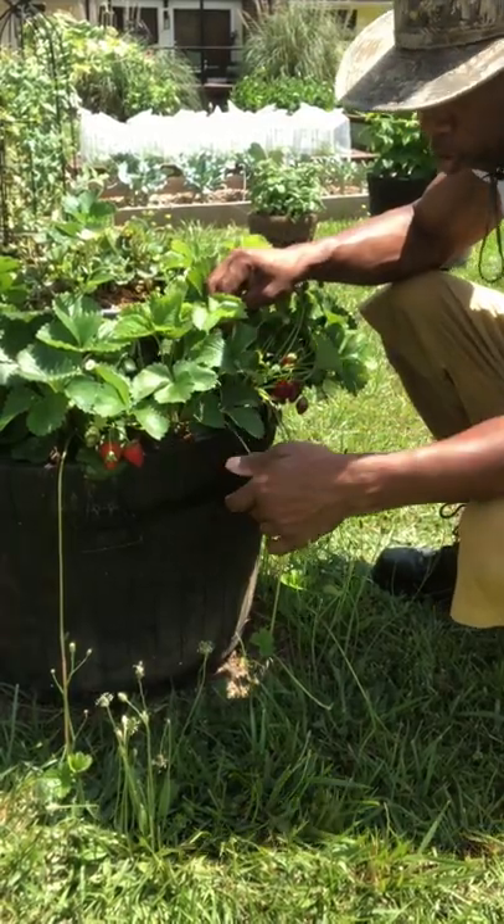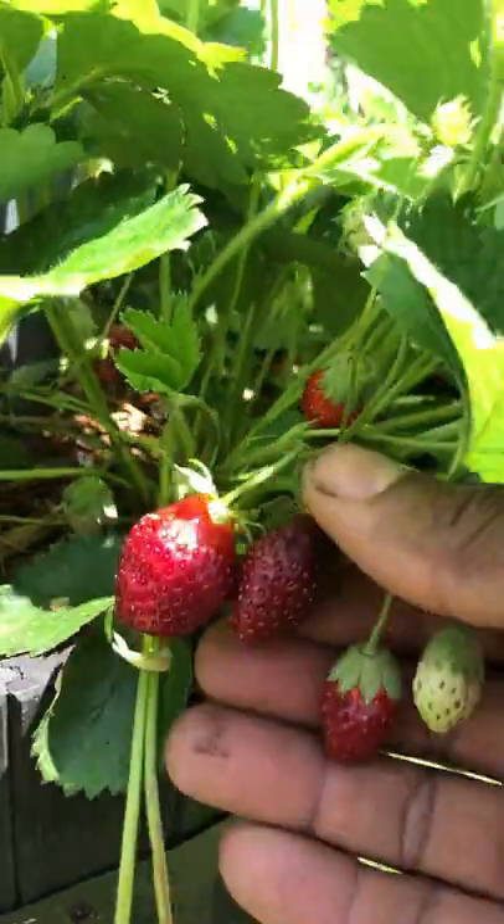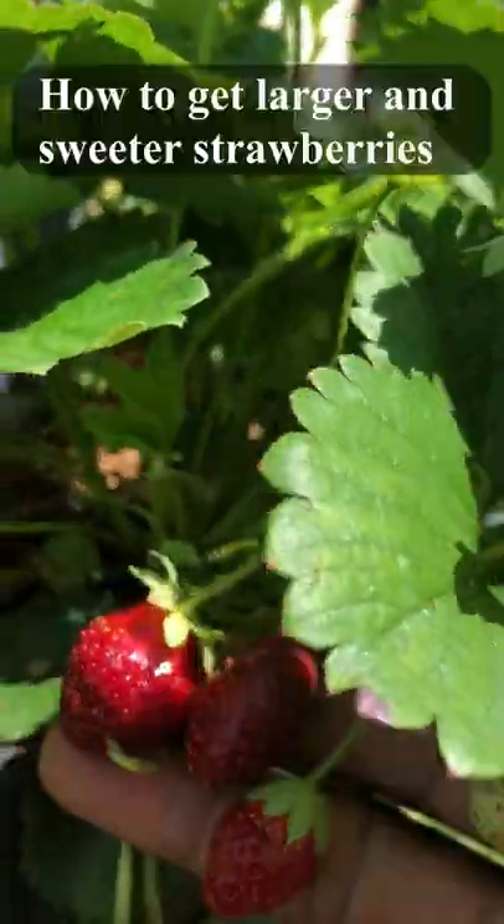These are Ozark ever-bearing strawberries. That old saying goes, the darker the berry, the sweeter the juice.